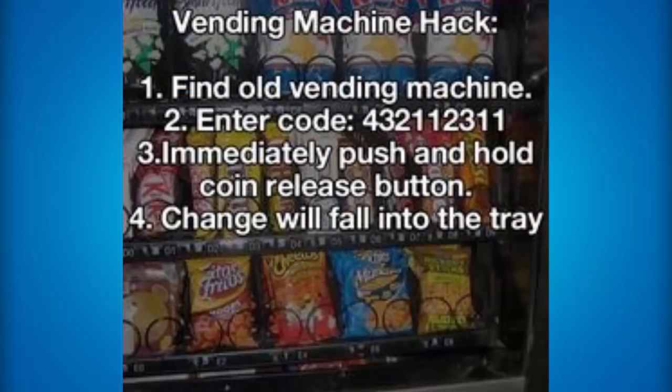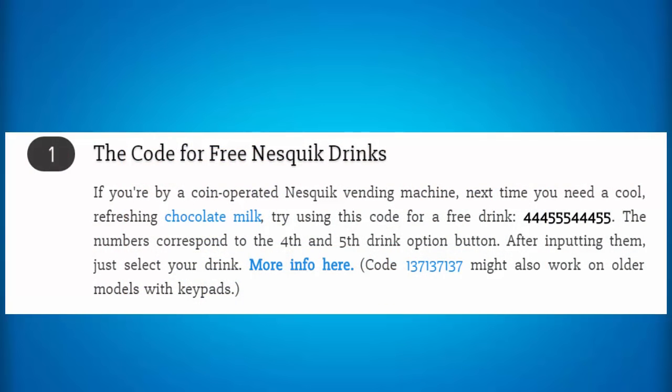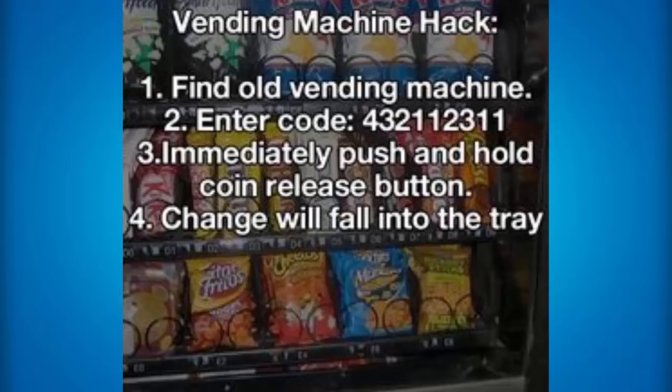If you have no money at all and want to get some free stuff from a vending machine — I don't really condone this because it is of course illegal, but I'm just telling you guys this for education purposes — then if you are at a Nesquik operated machine, you can type in the code 444-555-44455, and after inputting that you can select your drink and remove that drink. And the code for most soda machines is 432-11-2311 — then hold down the change lever until you hear a sound of coins raining down, and this will actually get you free change from vending machines.